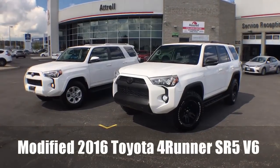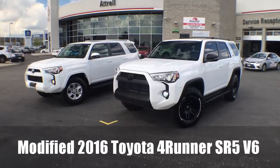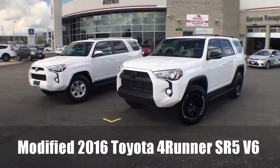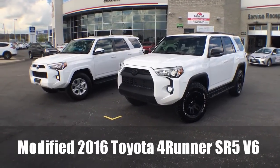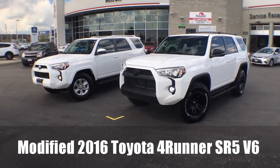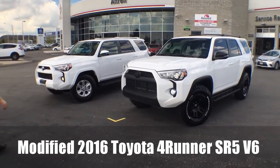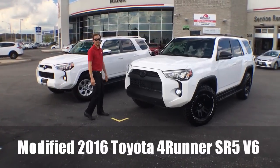Hey everyone, Jane here at Atrell Toyota in Brampton, and right now you're looking at two trucks instead of one. We have something a little special for you today. We're going to show you exactly what we can do to modify the beautiful 4Runner, and I'm going to bring in a special guest — it's his truck, so he's going to walk us through all of the differences. This is Daryl Merritt.